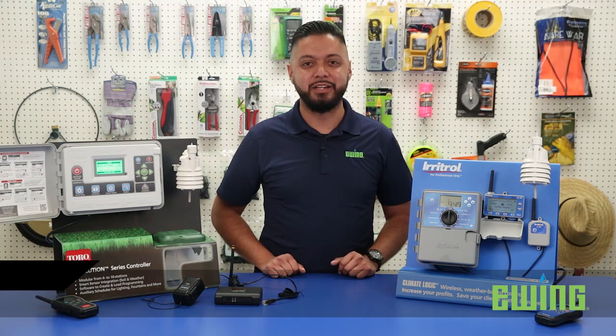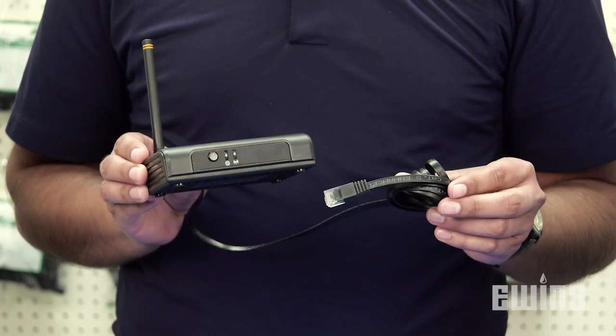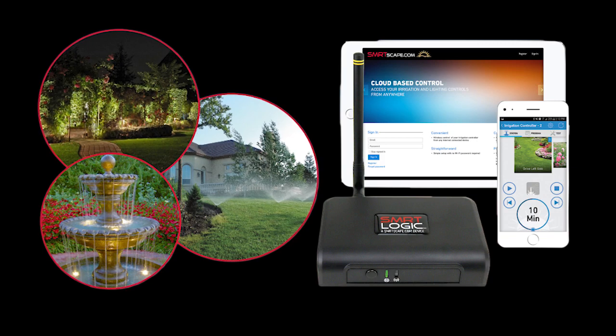Here at Ewing Irrigation and Landscape Supply, we often get requests for internet-connected solutions for the outdoor space. There's a growing collection of options out there with new technologies springing up all the time. The SmartLogic offering from Irritrol and Toro Irrigation is one of these options. The SmartLogic Gateway acts as the hub for all your landscape elements, from irrigation and outdoor lighting to water features and more.